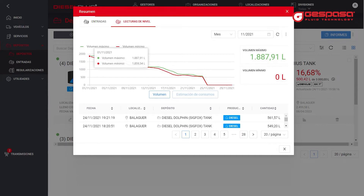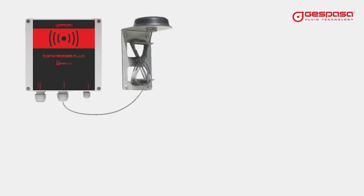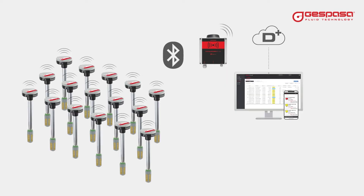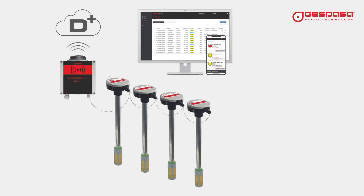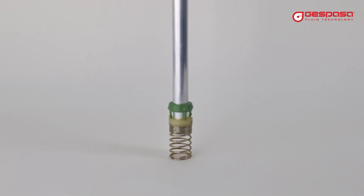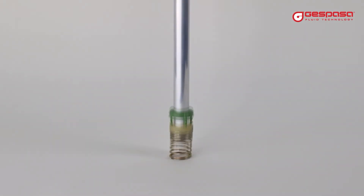The probe is made up of different parts. The Tank Modem Plus with wireless communication allows you to connect up to 16 probes in the ATEX Bluetooth version and up to four probes in the cable version. The TLC level probe is formed by a head and rod.